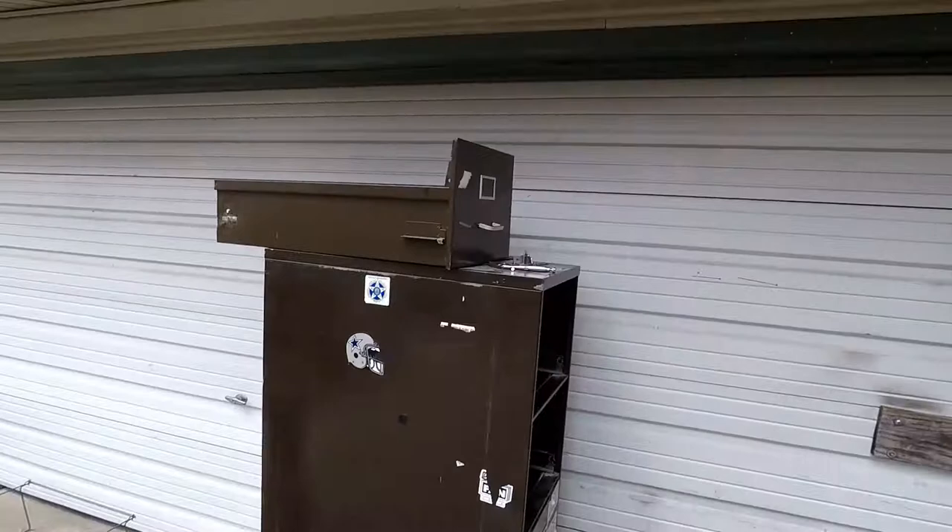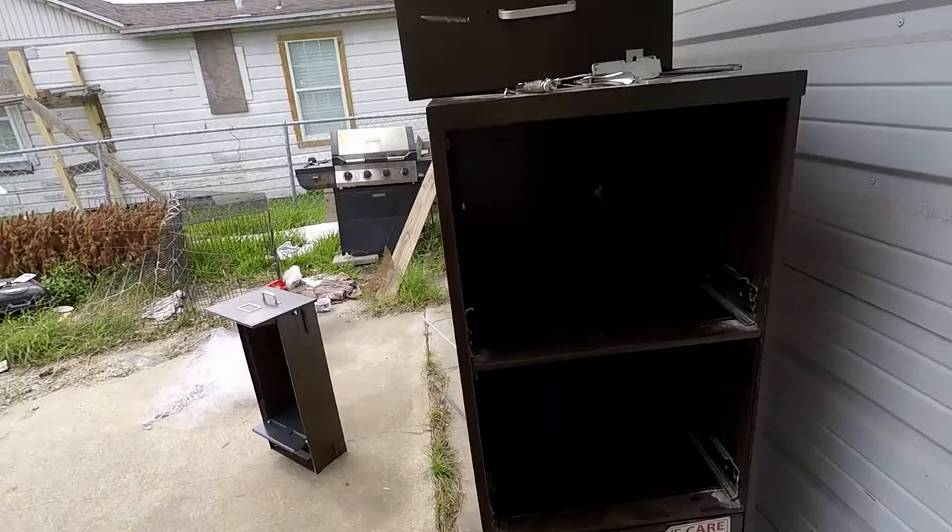What's going on everybody. I'm doing something different from the fishing scenery. For a long time I've been wanting a smoker and I just don't have the funds to buy one. I've seen it on YouTube, I've seen it on Facebook, and I decided to go ahead and join the party and make a smoker out of a filing cabinet. I got this one for about five bucks at a garage sale.